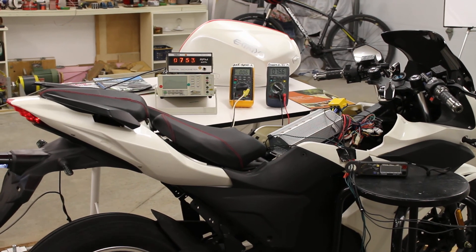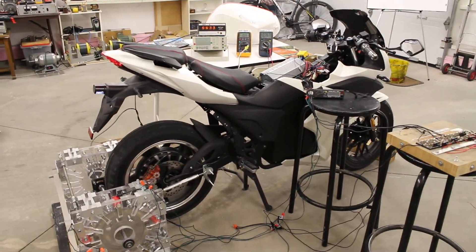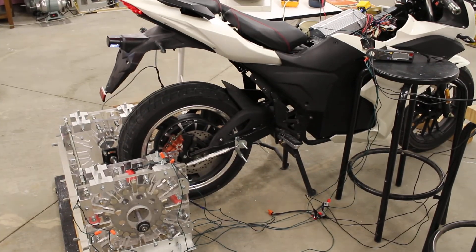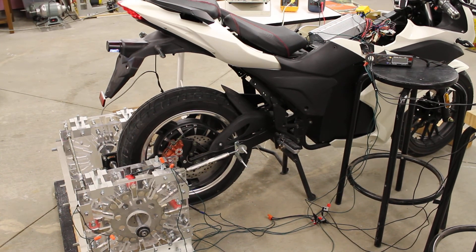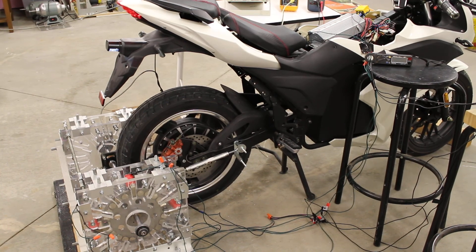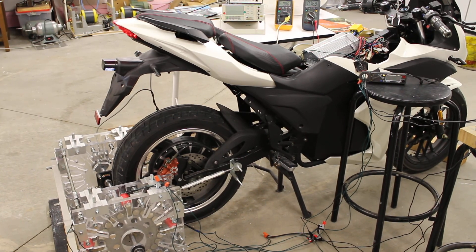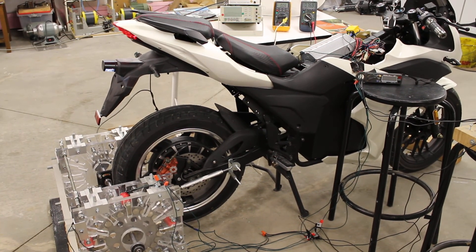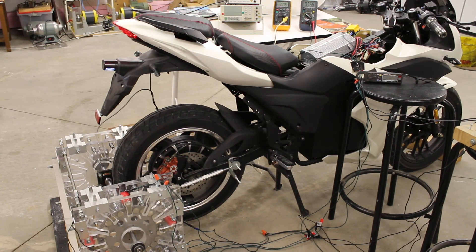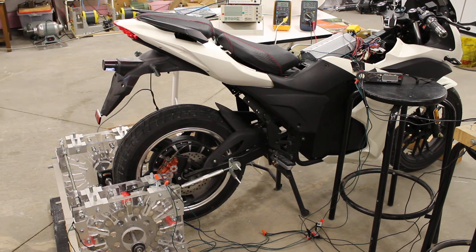The next stage in evolution for the RegenX innovation is to put the single rotor and three coils into the e-bike and deliver about five or six amps of regenerative acceleration, while providing our EV with unlimited range and no need to plug in to recharge.